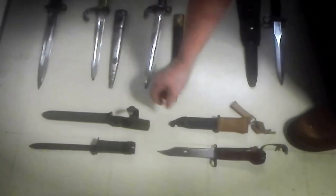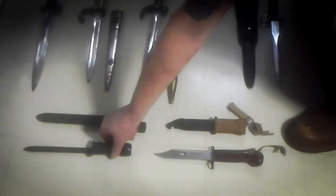What have we got here — oh yes, also post-war. This one is also a real beauty, strange kind of thing, little thing. It's Belgian, made to fit on the FAL or the FNC.